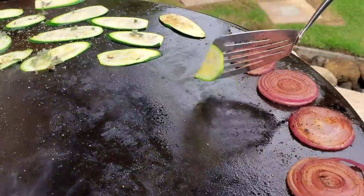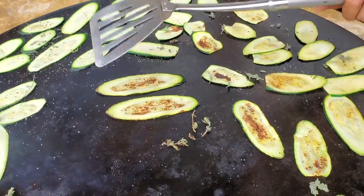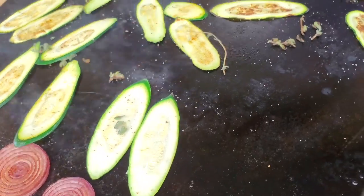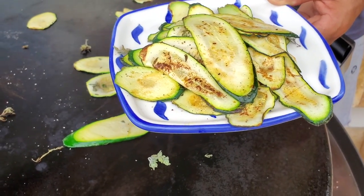Once they're golden on both sides, pick them up and put them on a plate. Then you can save them or use them. They keep great refrigerated like this for up to three days — just cover them.